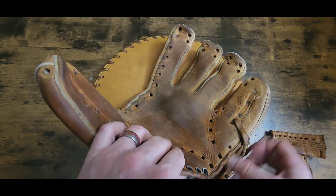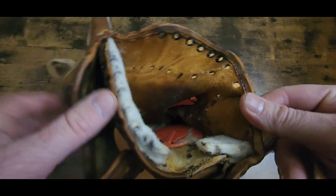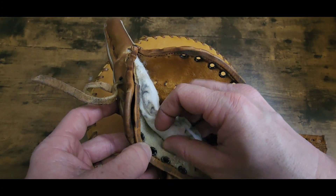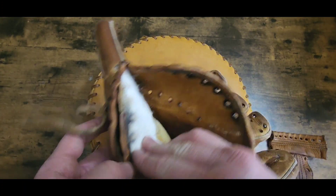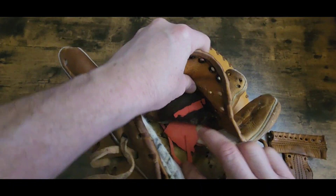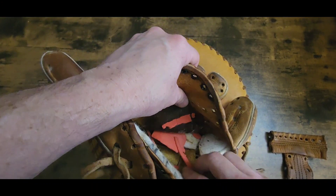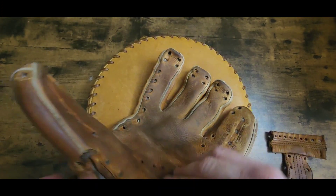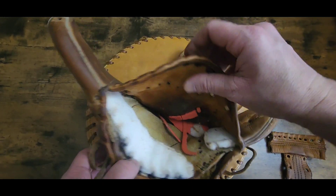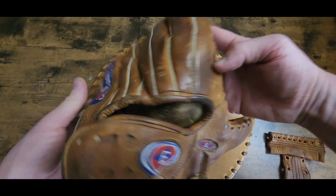Looking up inside here - nice padding in there, pretty nice padding. Of course made in the USA. It looks like that's trying to come apart - that's okay, it's an older glove. It looks like they had a palm pad, it's just kind of deteriorated right there, a little foam palm pad. I'm gonna stick some adhesive in there and push that palm down, probably take that little palm pad out - there's no use for it in there, it's just deteriorated.